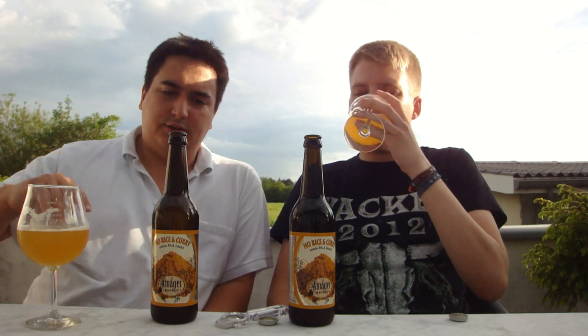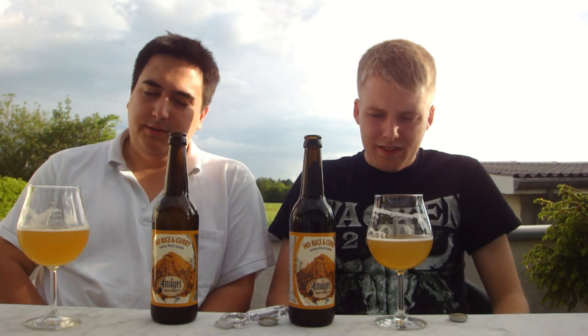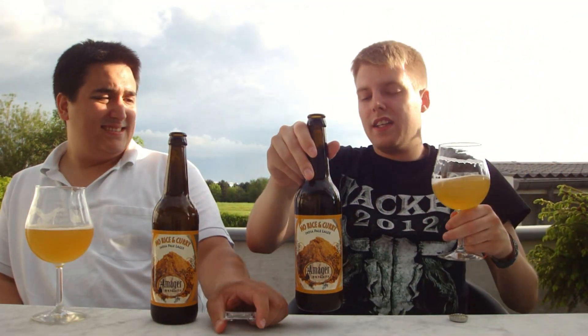Rating-wise, I'm going to go 92 on this one. I love this beer — I think it's phenomenal. It's so refreshing and juicy. It's one of my favorite India Pale Lagers of the few I've had. I'm going to stay with 90 — really refreshing, nice beer. That does it for the beer review. I think this was actually my favorite Amager beer at the festival. They had some dodgy beers as well, like the sours, but this was dead on. Definitely let us know what you think of the Amager No Rice and Curry India Pale Lager if you've had it. Always remember to subscribe, check out the Facebook fan page and Twitter, and cheers!